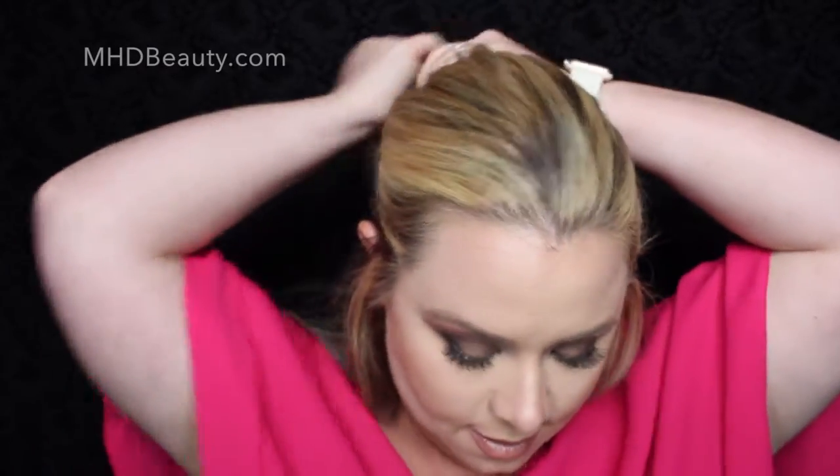I washed my hair yesterday and didn't really touch it all day so it's pretty clean, and then I blow dried it myself. I'm just going to brush this out, and what I like to do is start with the bottom. I'm going to do a lateral section all the way across and clip up everything else to get it out of the way.